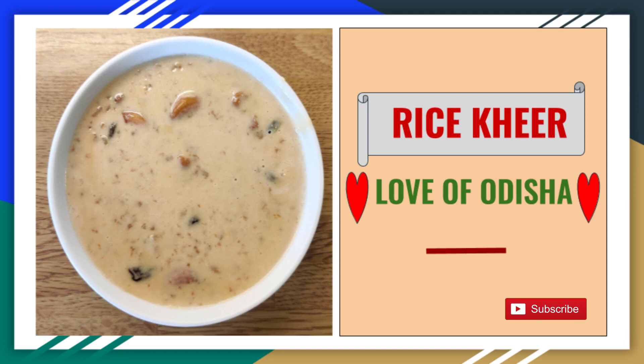Hello Friends! Today we are going to make a recipe called Rice Kheer, which is famous in Odisha.